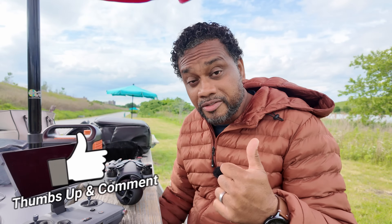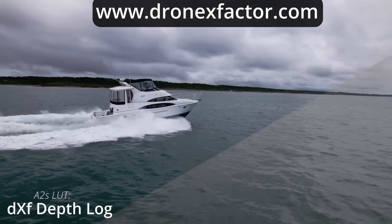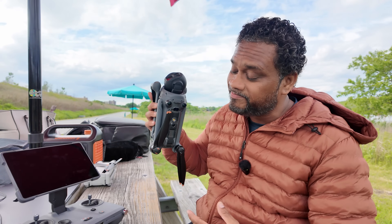If you think I left anything out that people should know about the Mavic 4 Pro, leave it in the comments below. If this video was helpful, please leave a comment so I know, give it a thumbs up, like and subscribe, and head over to dronexfactor.com for resources to make your drone footage pop. Consider becoming a patron — it's only one dollar a month, twelve dollars a year, which is a great way to get direct access to me and support the channel. Check out my other videos on the infinity gimbal and the RC Pro 2 controller as well.